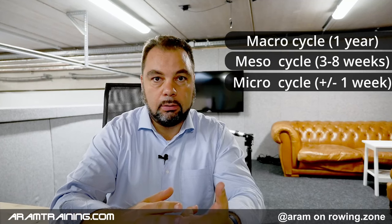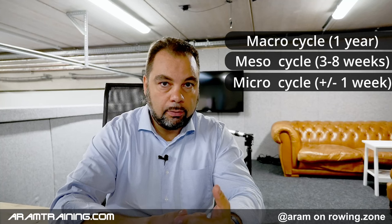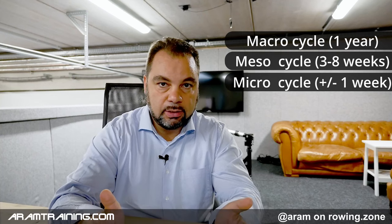If you haven't heard the term macro cycle, it's very simple. We usually distinguish in scientific training planning between macro cycle, meso cycle, and micro cycle. Macro is usually a year, meso is usually a month to six weeks, and micro is usually a week to maybe ten days. Again, there are deviations.